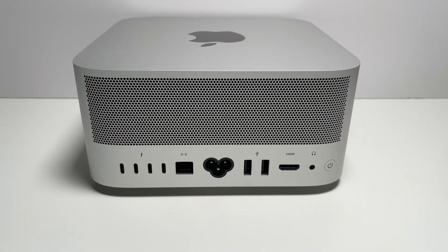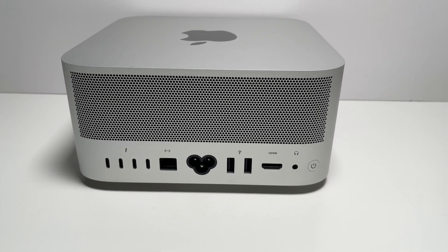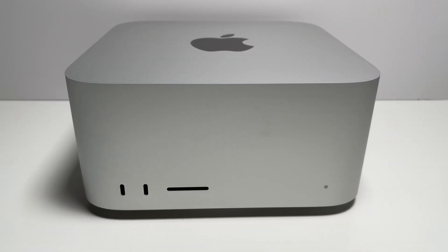You won't be disappointed, especially if you're coming from an Intel machine — I would say go for it. But if you're already on M1, I would say wait for M3. As for me personally, I won't be upgrading to the M2 Mac Mini because my Mac Studio gets the job done and packs more performance. I have more ports on my Mac Studio, including an SD card reader that everyone loves, so with my current setup I won't need to upgrade for at least the next two years.